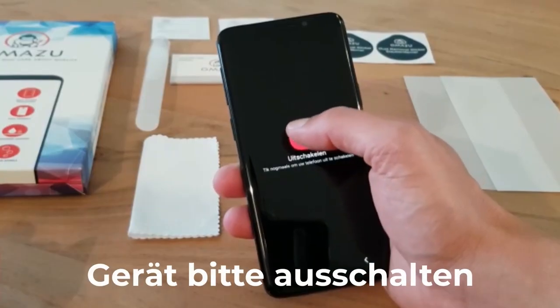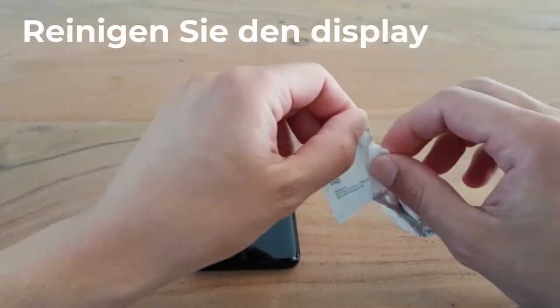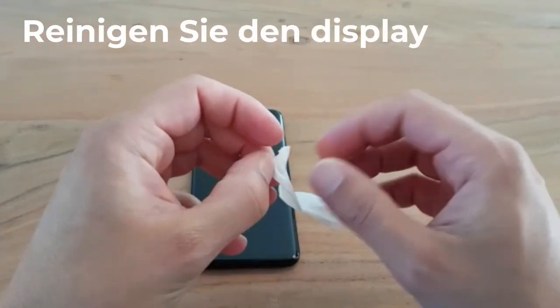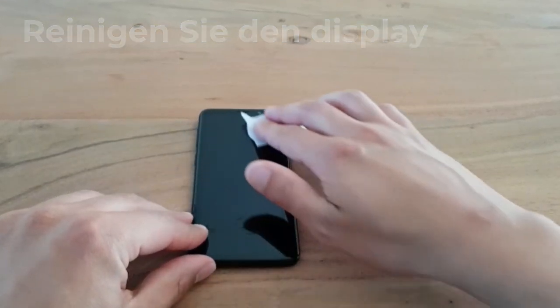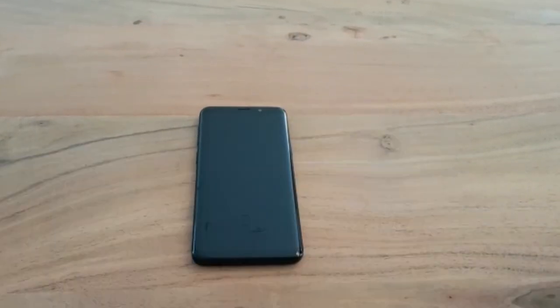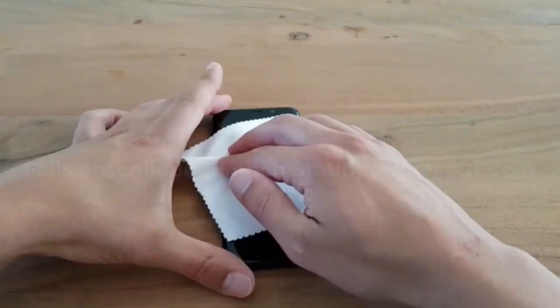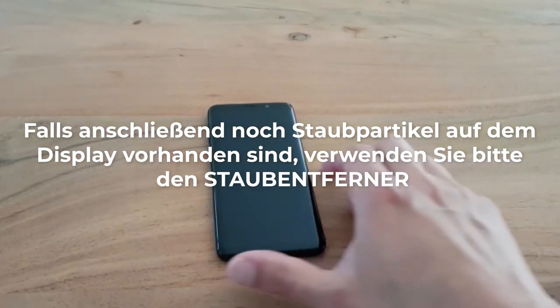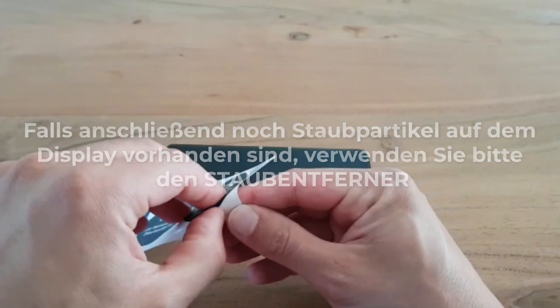Wash your hands and turn off your device. Step 2: Clean your screen. Clean the screen with the included alcohol pad and wipe it dirt and dust-free with the microfiber cloth. If there are any dust particles left on the screen, please use the dust removal sticker.